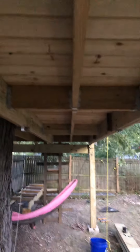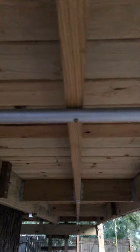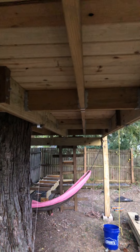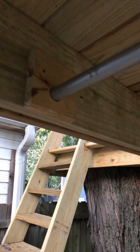Monkey bar time! Here's how I'm doing my monkey bars on the other side of the treehouse. I've got this long run right here and I've got a joist running down the middle. I know this is not proper framing technique, but that's covered in another video. Monkey bars: one inch conduit.